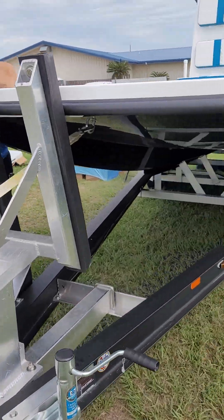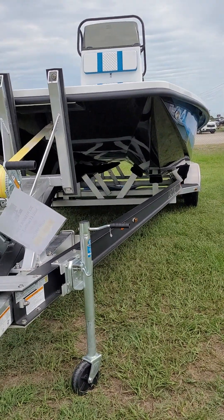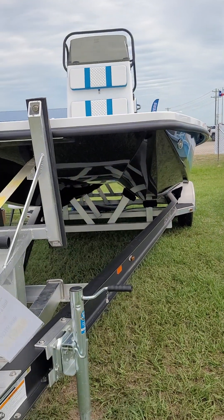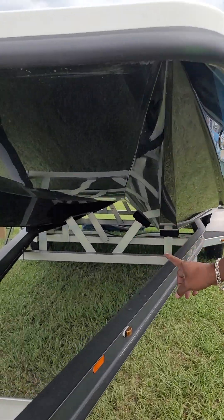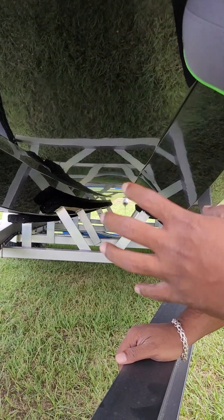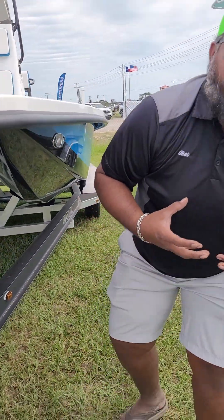We're going to use the Freedom Warrior as an example first — why it runs so shallow and what makes the design fit that. Like any cat boat, they all run shallow no matter what brand it is. But talking about Freedom Boats, this is a true cat: it has two sponsons that go all the way from the front to the back. The tunnel has those side sponson walls and a roof. When it runs, it creates an air pocket underneath, shoots inside the tunnel, compresses air, and runs on the water rather than cutting through it.